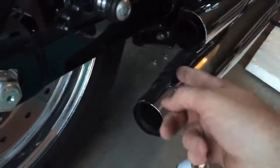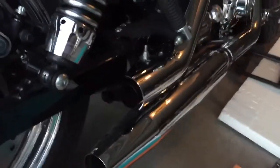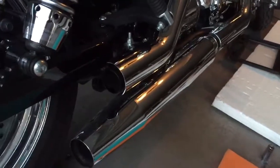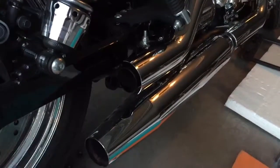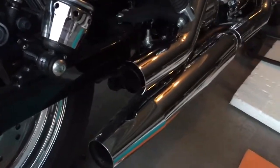I had this stuff sprayed a little on — you can see the moisture — and it slid right off. So just a tip: when you're getting off your stock slip-ons, do yourself a favor and spray some WD-40 or PB Blaster on it. It'll save you a lot of time.